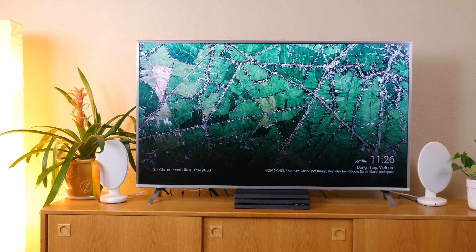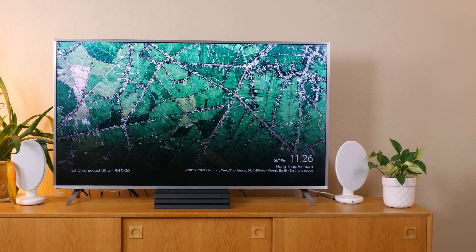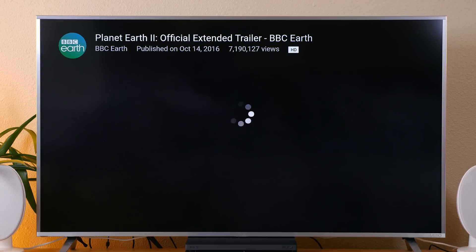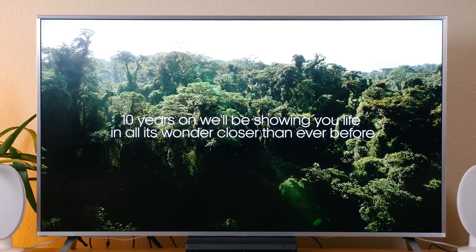From my testing I found the Chromecast Ultra to be lightning quick in casting my content. When used in conjunction with the Google Home, as soon as the request was sent the content appeared on my TV in just a matter of seconds. The strength of the connection also appears to be very strong. I only noticed a couple of minor skips here and there and they didn't last very long.